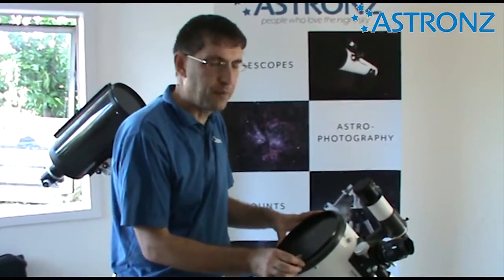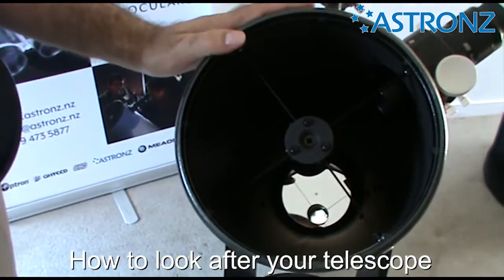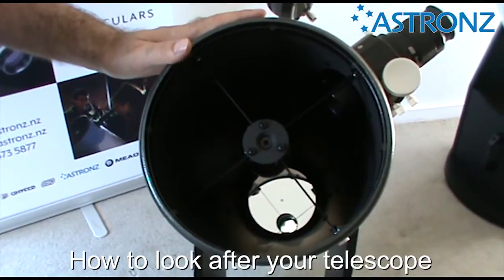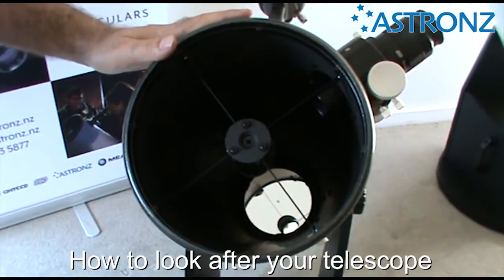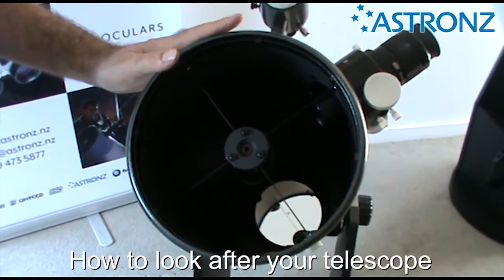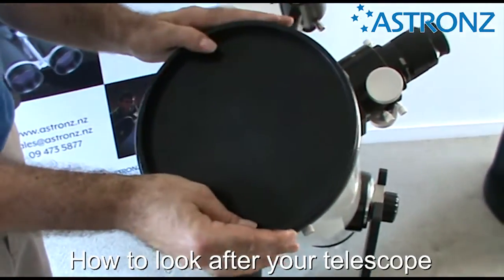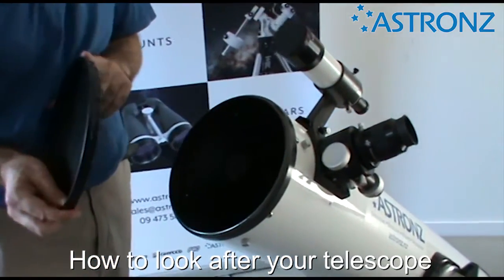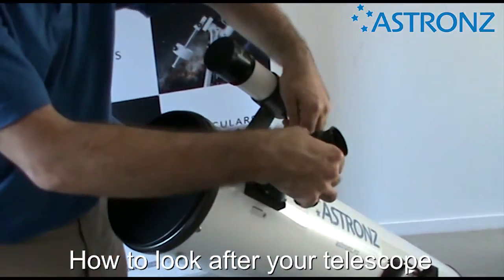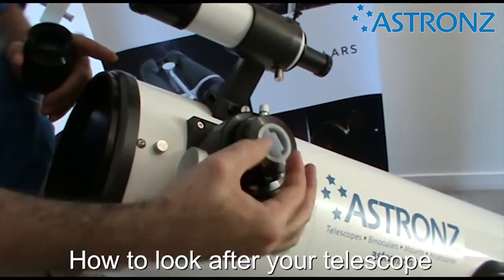To look after your telescope, the most important part to protect is the optics. When you take the cover off, you'll see inside is the primary mirror — that's the part we want to keep clean as it's the most important part for gathering light. A little dust isn't the end of the world, but more dust will degrade the image. The mirror can be taken out and cleaned, but do this only if you know what you're doing, as any damage will degrade your view. Safest way is to keep the dust cover on when you're not viewing. Don't leave the eyepiece in the telescope; put the adapter in with the dust plug to keep it safe.